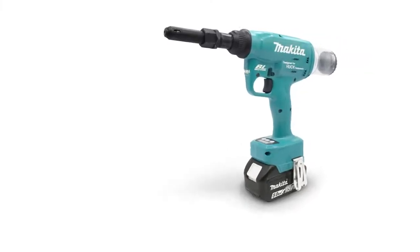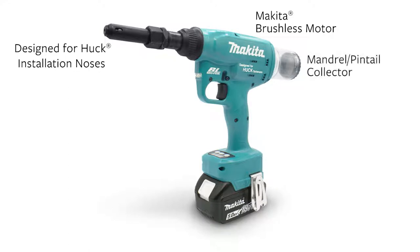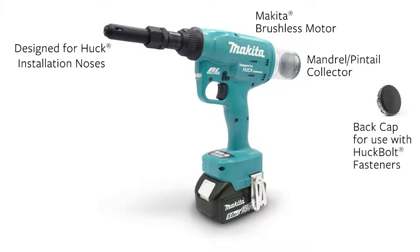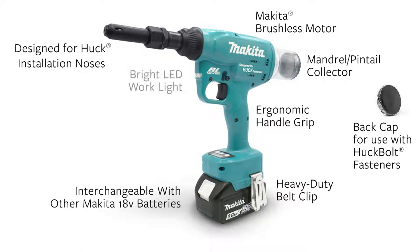The Range Force is specifically designed to be compatible with the full line of Huck installation noses. It features a reliable Makita brushless motor, a see-through mandrel or pintail collector, a back cap to use when installing Huck bolts, an ergonomic grip handle, a removable heavy-duty belt clip, and is built on the Makita 18-volt battery and charger platform. It also has an LED work light.